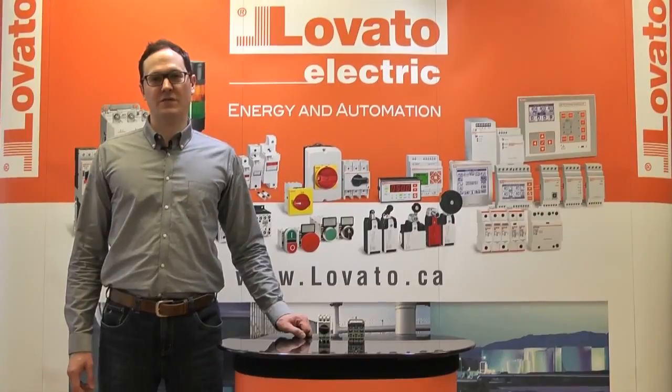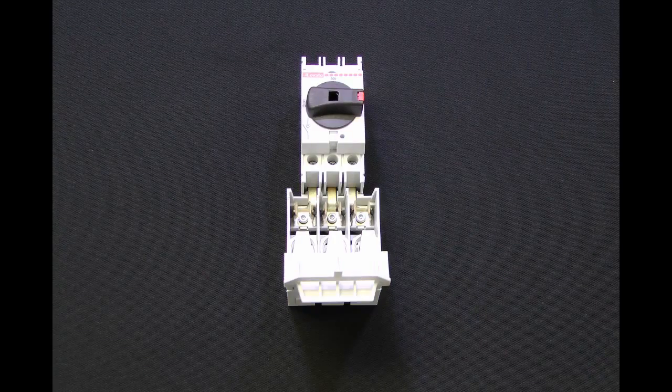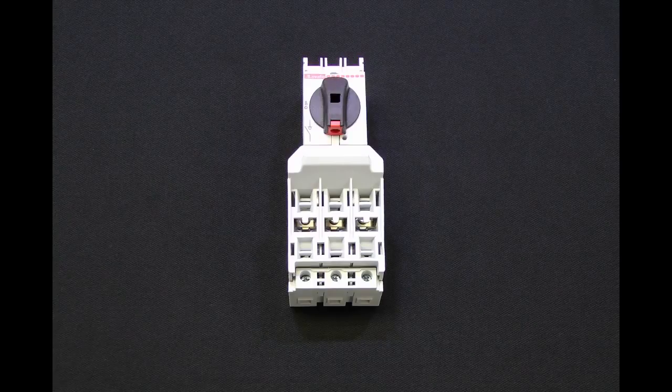Also available for our GE series of disconnects from 16A to 32A is a Class CC triple fuse holder. To install the fuse holder, make sure your disconnect is in the OFF position. Insert the fuse holder at the bottom of the disconnect, tighten the screws and insert your fuses. Now when the disconnect is in the ON position, it will be impossible to open the fuse holder.